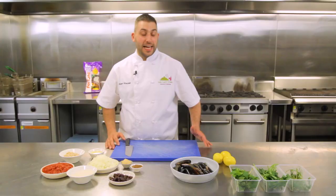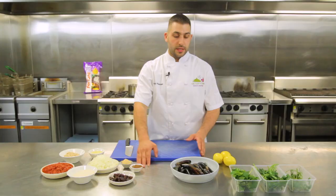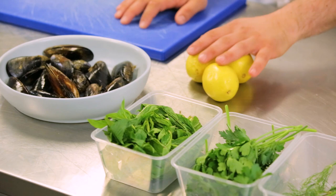The rice stuffing is here with the Fortune Fragrant Jasmine Rice, diced tomatoes, pine nuts, Crisco vegetable oil, onions, raisins, garlic, and allspice. The next main component are the mussels which we stuffed with rice. It's all garnished with some green herbs and some lemon cheeks.